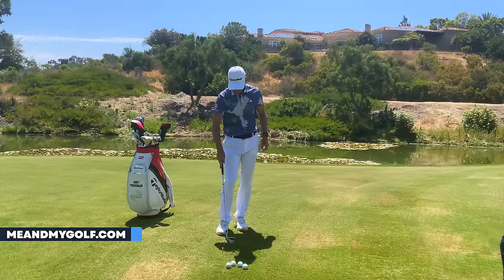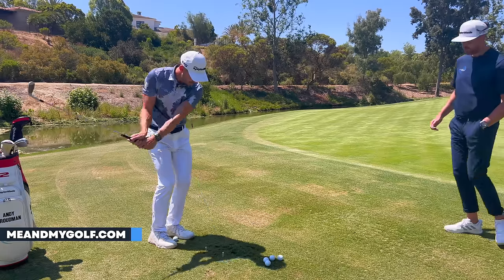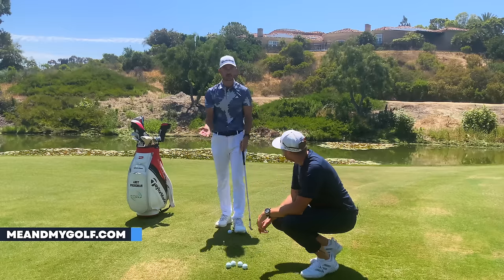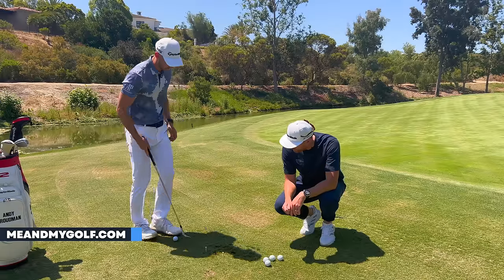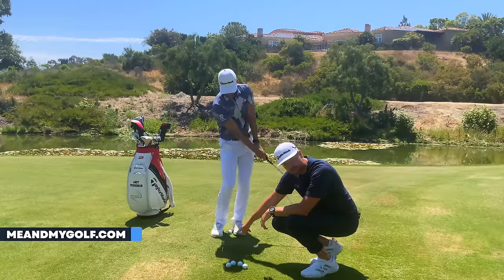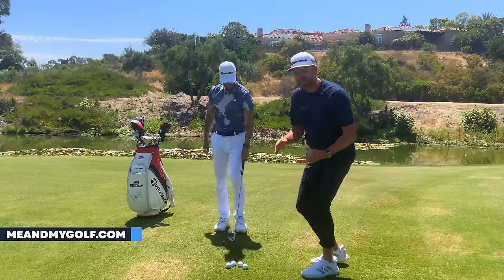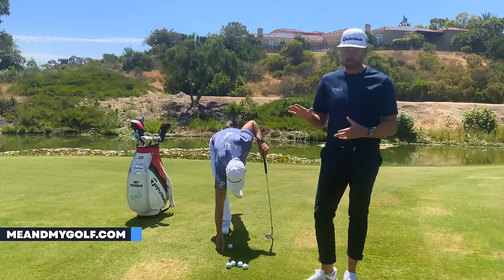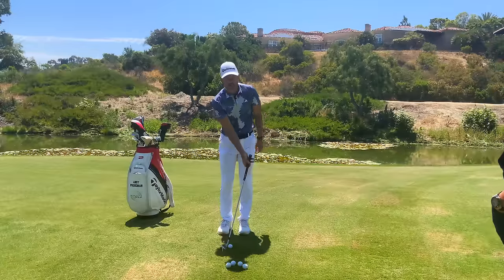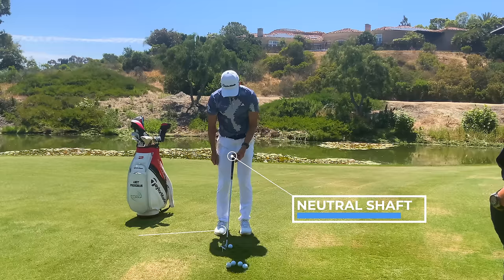Definitely do some practice swings first — just feel as if you're brushing the ground where those tees are, and you'll get a sense of how the club brushes and glides. Every time I do this I feel the club gliding across the surface. Notice how the speed of the club as it goes through, brushing with the ground, is a lot more consistent — it's barely dropping when it hits the ground, compared to the hinge and hold where speed reduces drastically.